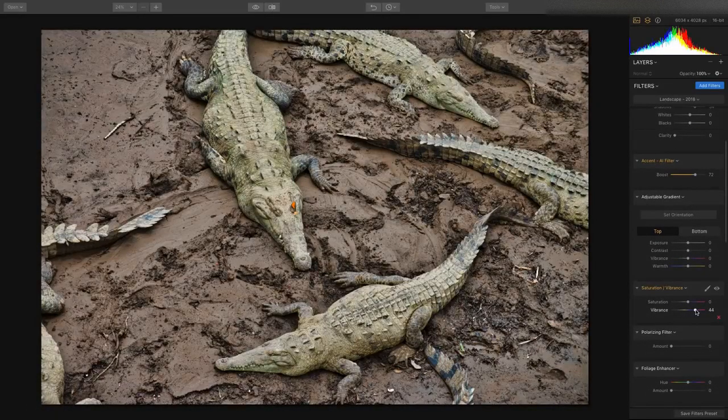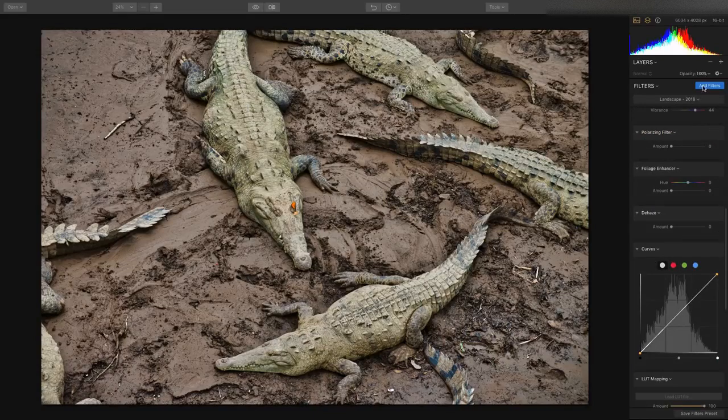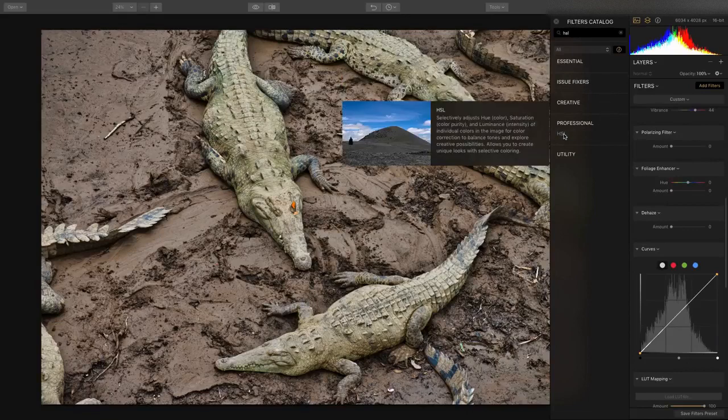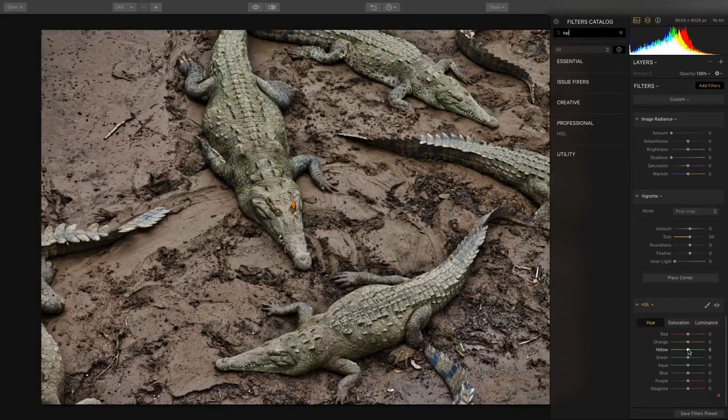I absolutely love how this filter analyzes the image and brings back the details. Let's put a little bit of color in there. I can really finesse this with the HSL filter — hue, saturation, and luminosity are all the controls in color. I can take a look at the yellowish color in the gators and make that a little darker, roll the hue for yellow more golden or more green, and make it a little more saturated. Tone down the greens, make that a little darker — we get a little bit more texture in the skin. Darken down the red for the mud, make it a little more saturated, same thing for the orange. Now the color is just amazing.